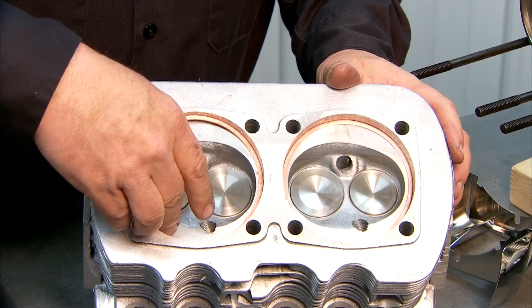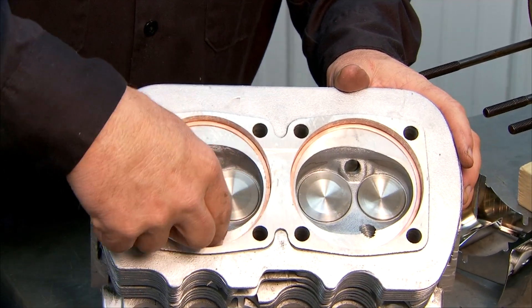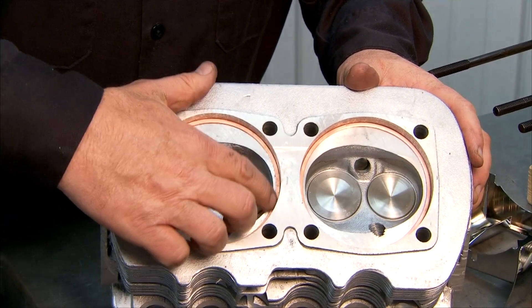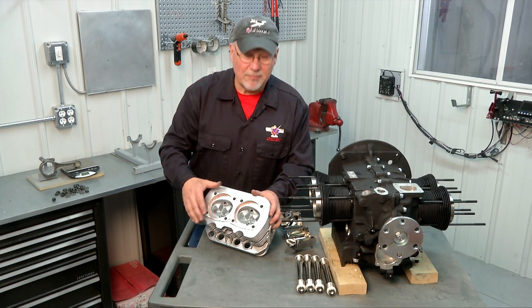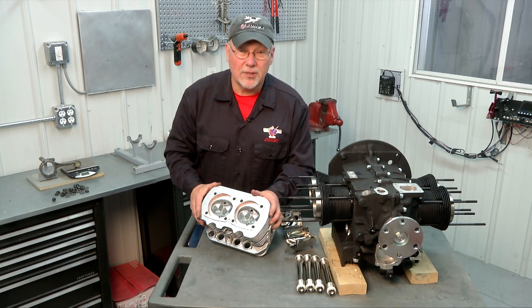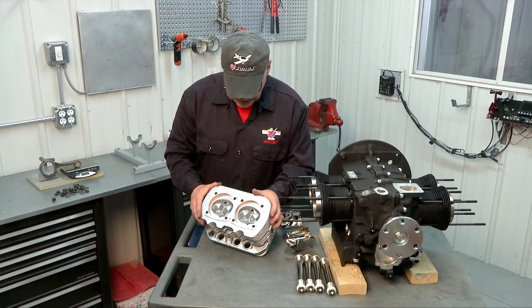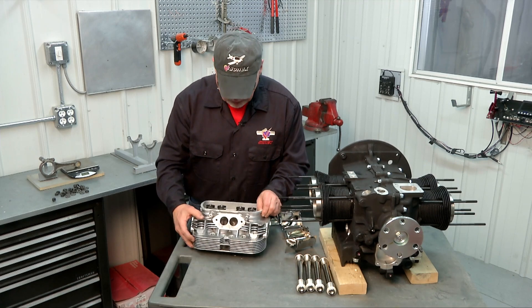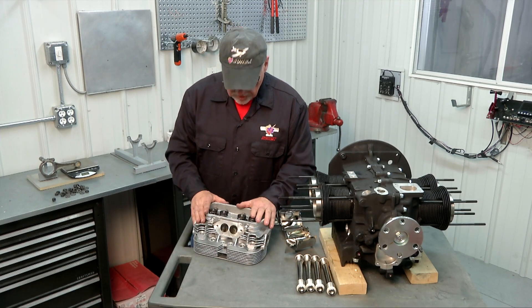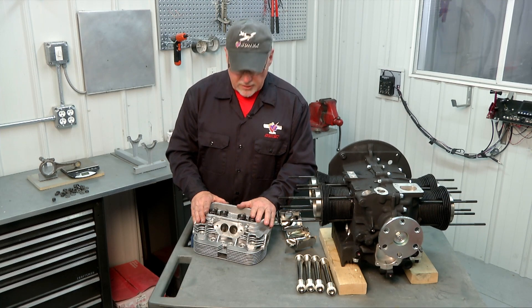Do the same thing with the other one. Don't forget to put those in there because not only will it mess up your deck height but it'll also have a poor seal on your cylinder head for compression. So make sure those are in there. The heads come already assembled so everything's ready to go when you get the head with your AeroV kit.